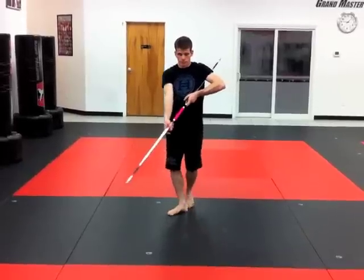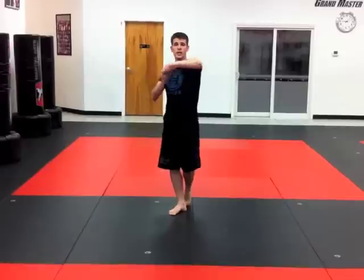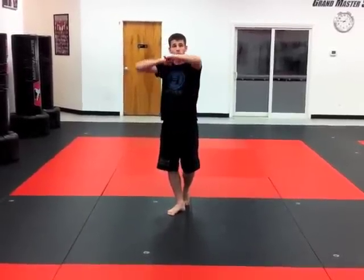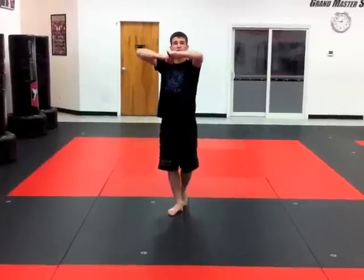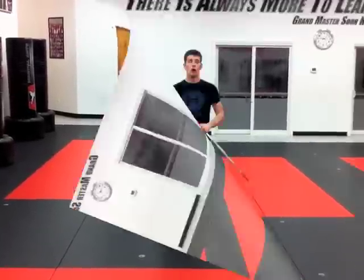From right here, I'm going to be in the middle. High strike. Then right here, imagine that you hit them in the head and you want to push them down to the ground. So from right here, prepare. Drop it. Make that a strike. Boom. One, two, three, four.